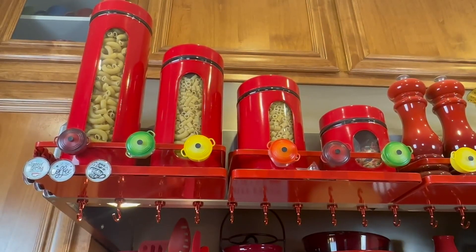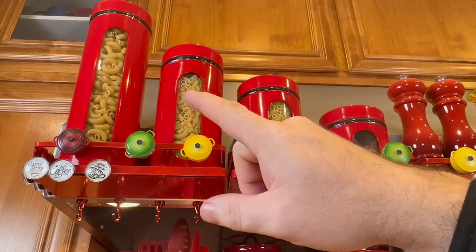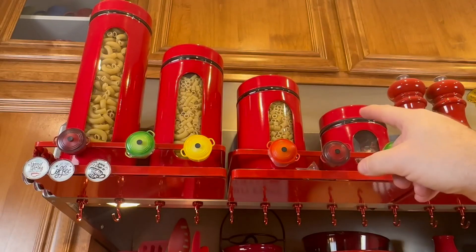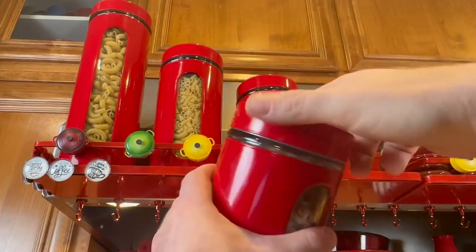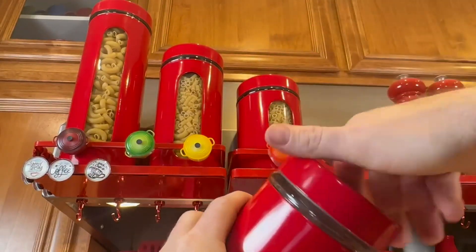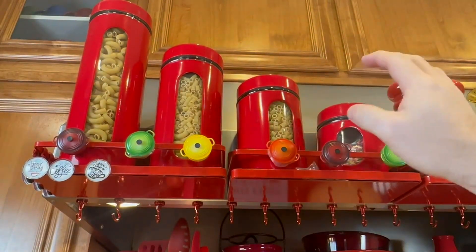Hey, my name is Jason. Today I'm going to be going through this stainless steel glass kitchen canister set — the ones with three see-through windows. There are four of them and they come in four different sizes. They are basically glass jars with a metal outer cover and screw-off lids, so you can take the lids off, see the contents if you need to, and if they get nasty just throw them in the dishwasher.